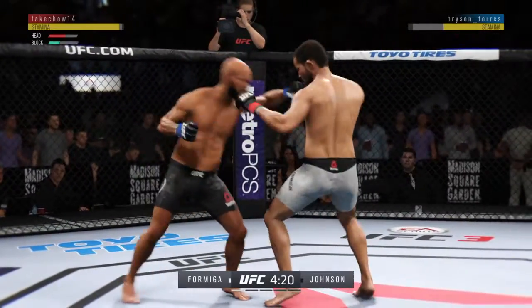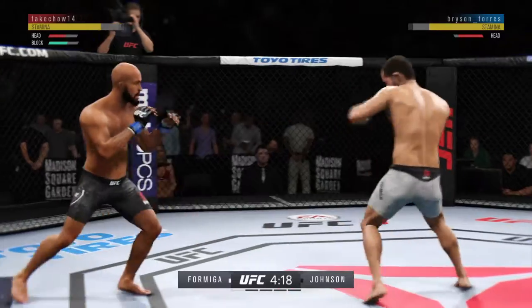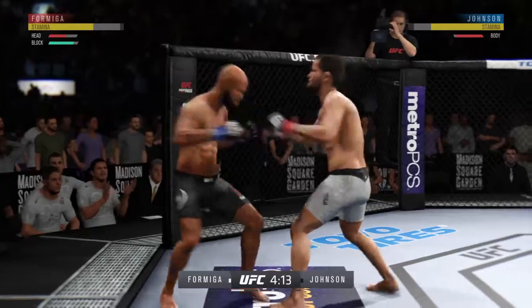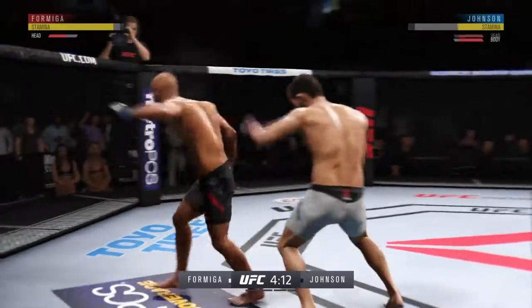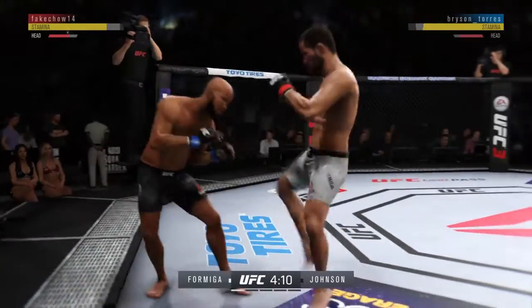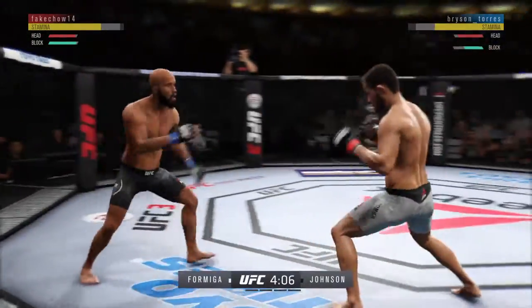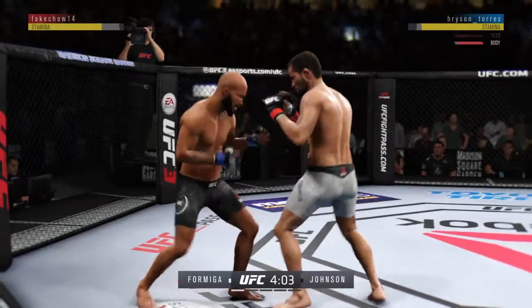Nice inside leg kick. What a jab. He's looking for that left. Kick to the body by Formiga — these guys are going at it here right away, trading blows.